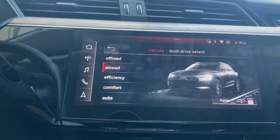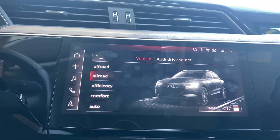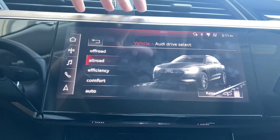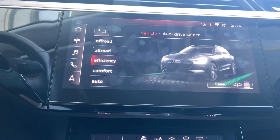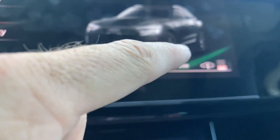Next up, we've got All-Road. I would say this is kind of more of a diverse mode, like you're going on pavement but then transitioning into off-roading type sections. Next up, we've got Efficiency, which allows you to keep a little bit more battery in your car, a little bit more range, and it does lower the suspension.